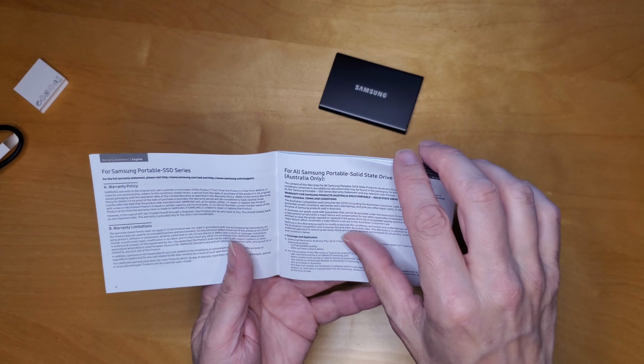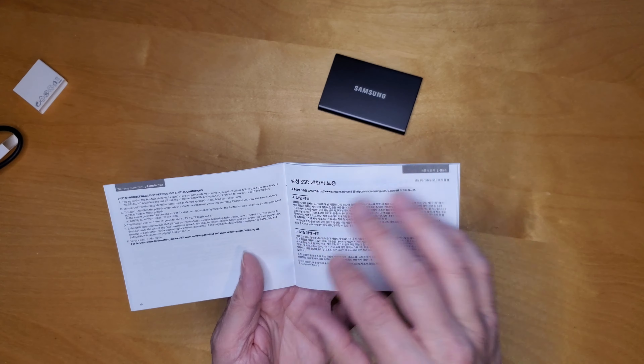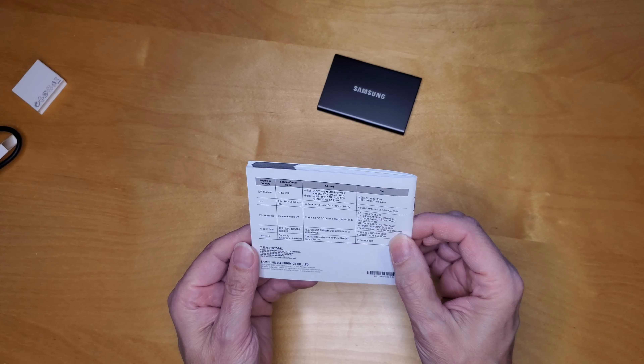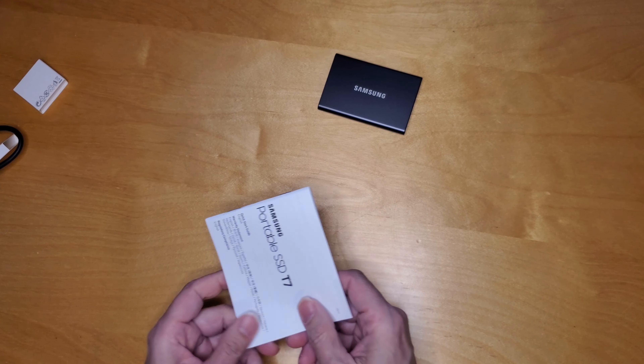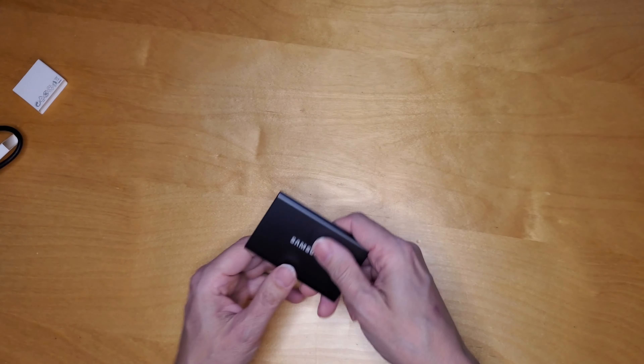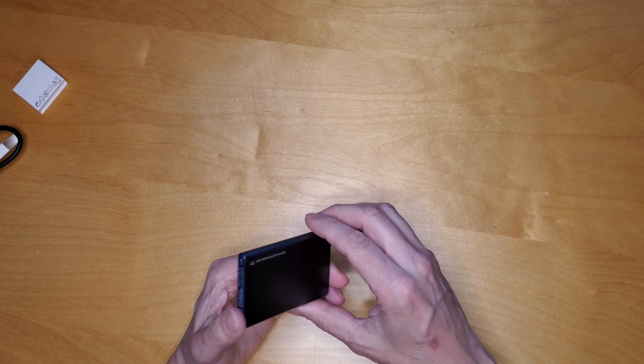Apparently this is formatted in exFAT so it'll work with Mac and PC right out of the box. No need to reformat it unless you're wanting to use it specifically with Mac. All I'm going to be using it for is storing photo files for some of my digital photography.